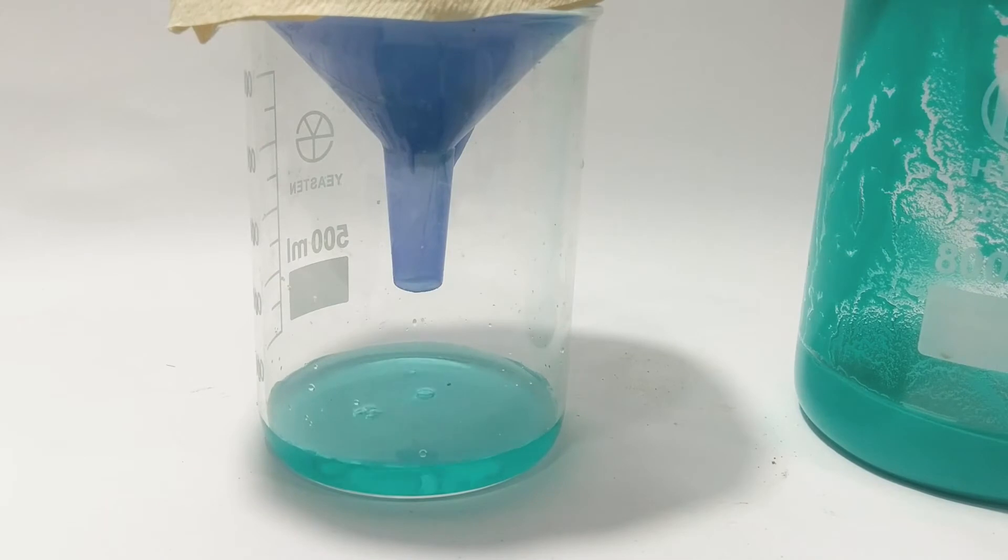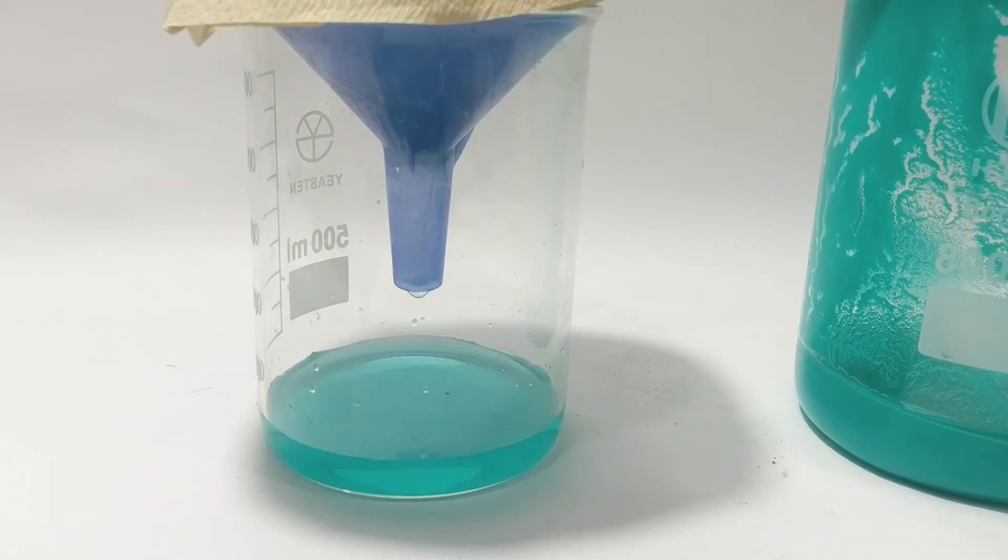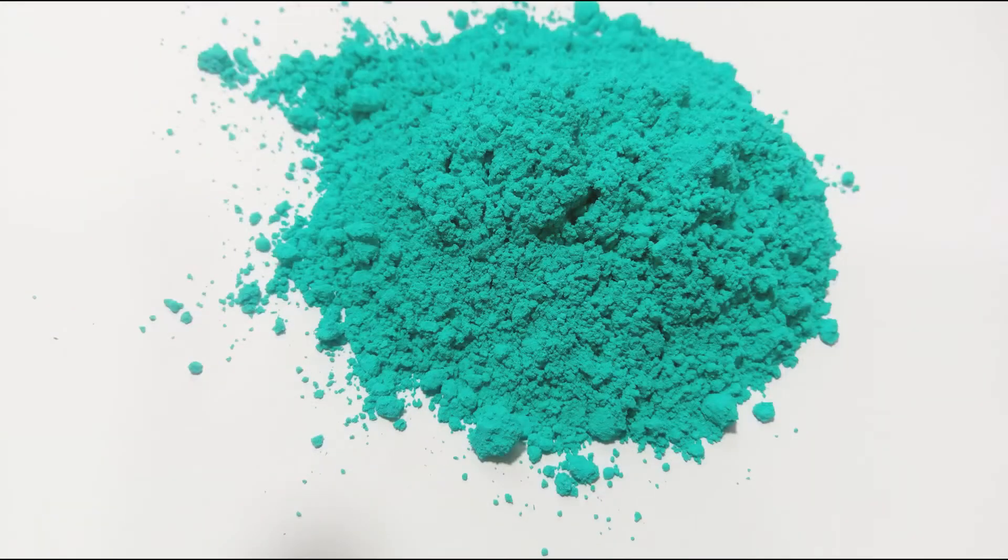Then I filtered it through some coffee filter, washed it several times with distilled water, and allowed it to dry. It produced 98 grams of copper citrate — a final yield of 96%.